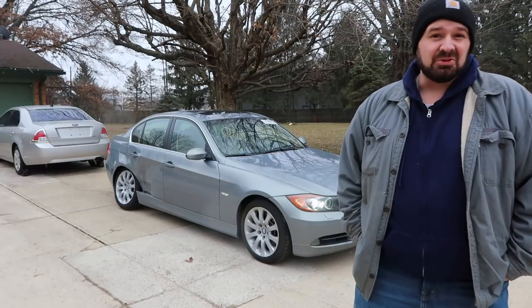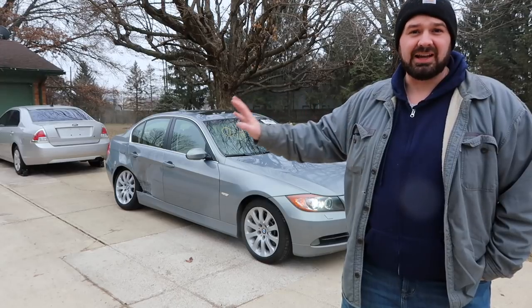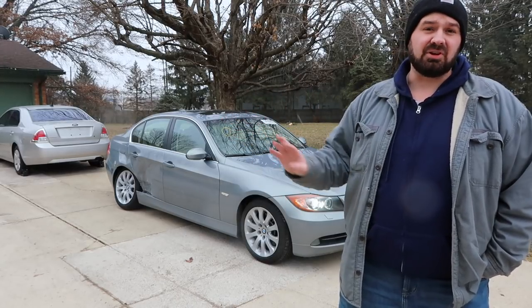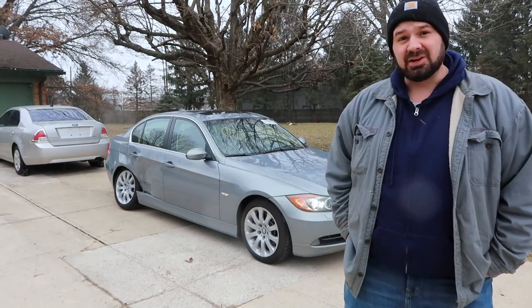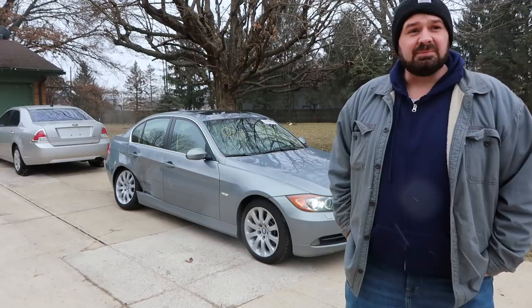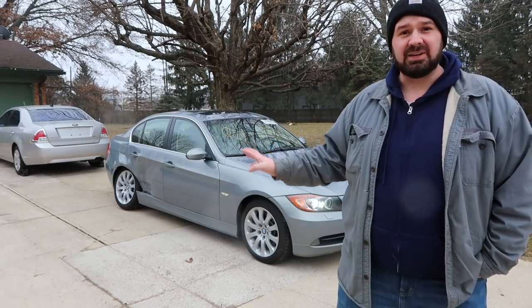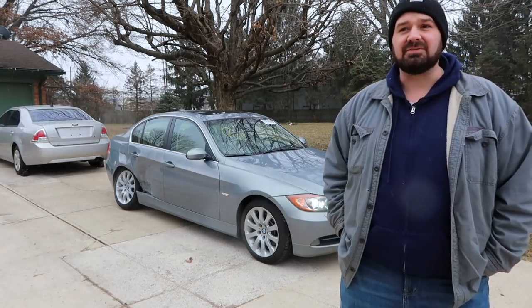My new BMW has a totally different type of damage than the Fusion. The Fusion was all front end damage — it's a much simpler car, but it was all bolt-on, bolt-off stuff, and it's been a great car to learn on. The BMW has suspension damage, frame damage, and damage to the door — a totally different type of damage.